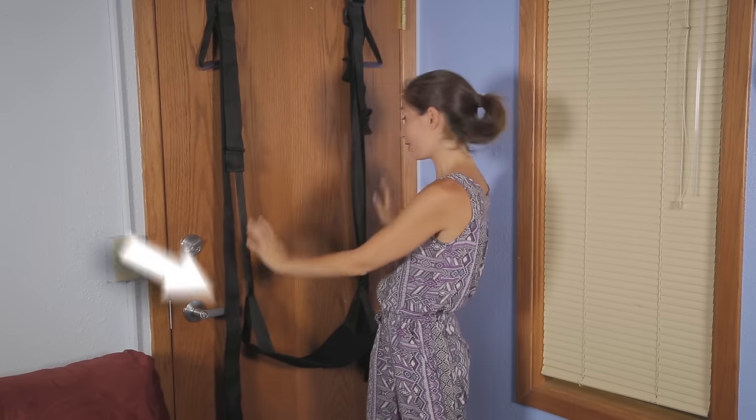If your sex swing has a seat, it'll be in the center. Then there's a set of handles for you to hang onto and a set of stirrups for your feet.